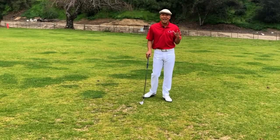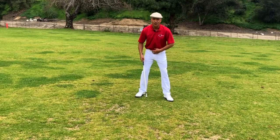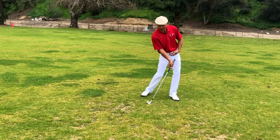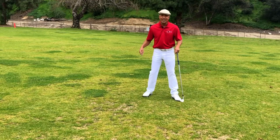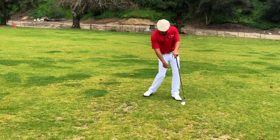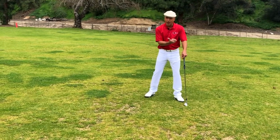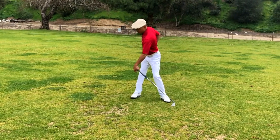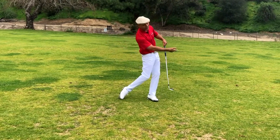One of the ways I initiate the weight shift is just to do a forward press, where I feel my center of gravity move towards where it's going to be at impact, and then I just pull my weight back towards this heel. You'll see guys like Gary Player and Lee Trevino — they used to kick this knee in and then rock into this heel. So our weight doesn't go this way; our weight circles deep because we want to have our hips as deep as possible as we come back into the ball.